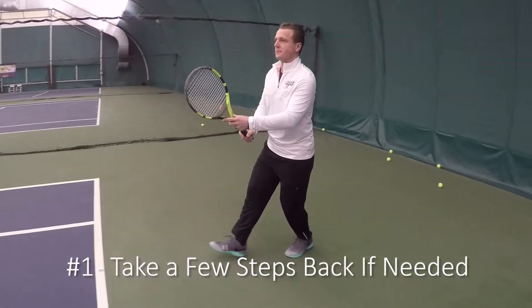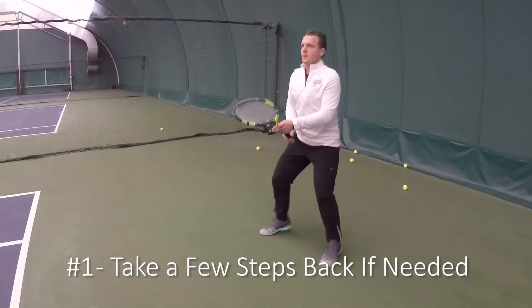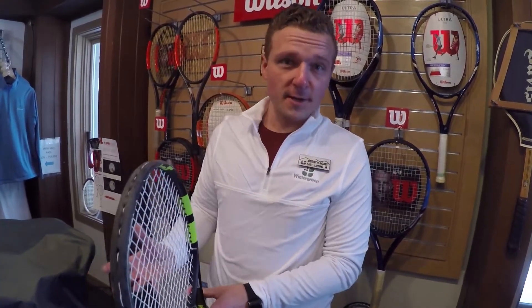Consider two things when returning serve. Number one: the further you move back and allow the ball to drop, the easier it is to hit a target. So if somebody's hitting a really good serve, don't be shy about backing up and allowing the ball to drop after the bounce a little bit.